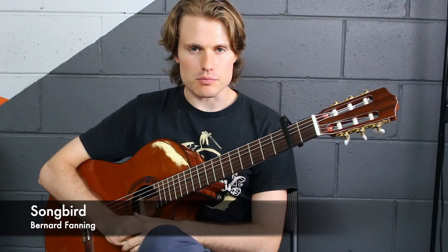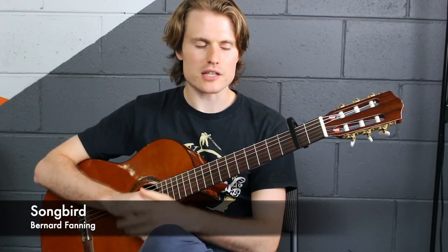Alright guys, so the song we're looking at now is Songbird by Bernard Fanning. It's a really nice one for exploring sus chords, so maybe check out the sus chords lesson before you jump into this one, just for a bit of an explanation.